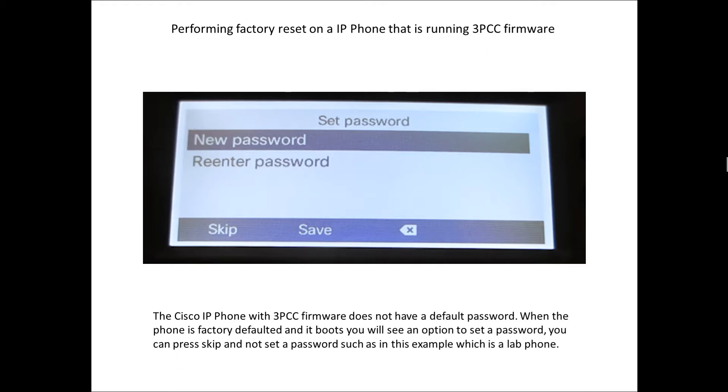Now that the phone has completed the factory reset and boots up, you'll get prompted to enter a new password. By default, the 3PCC Cisco phones do not have a password. If you skip the password prompt, the phone will have no password. This is an item that comes up very often as a question — so unless you've entered a password, the phone does not have one.